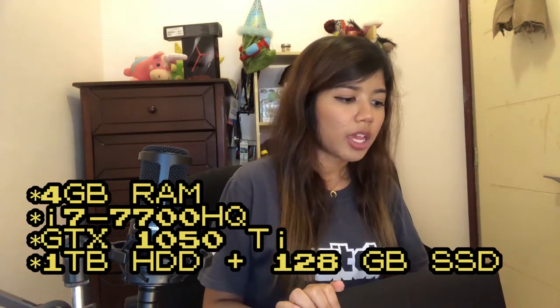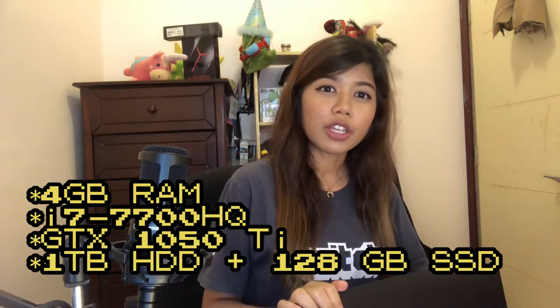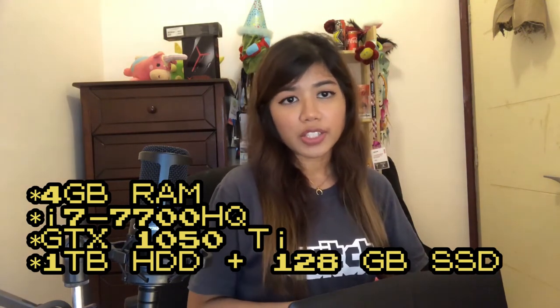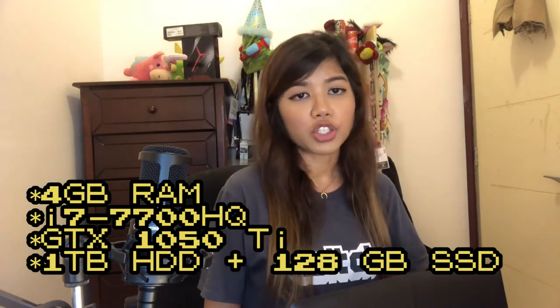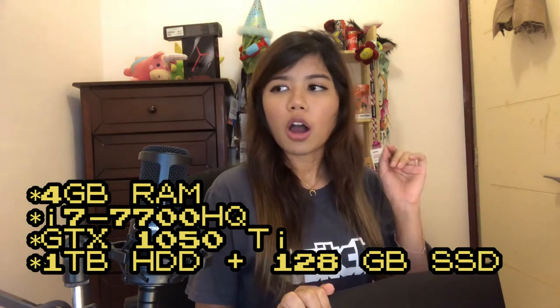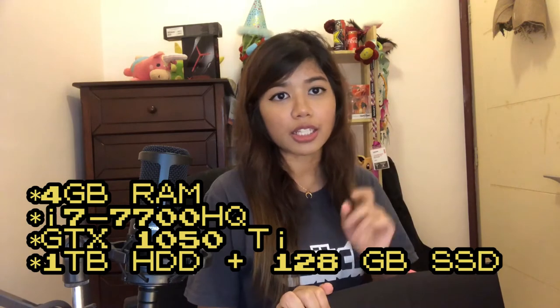This laptop boasts 4 gigabytes of RAM, an i7-7700HQ CPU, an NVIDIA GTX 1050 Ti for the GPU, and a one terabyte plus 128 gigabyte hard disk configuration.